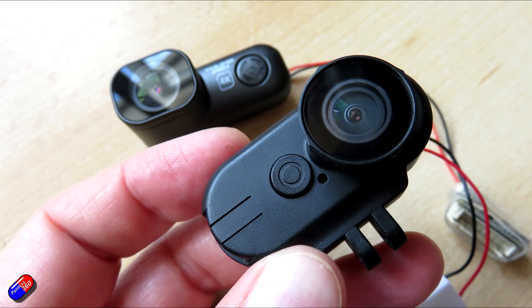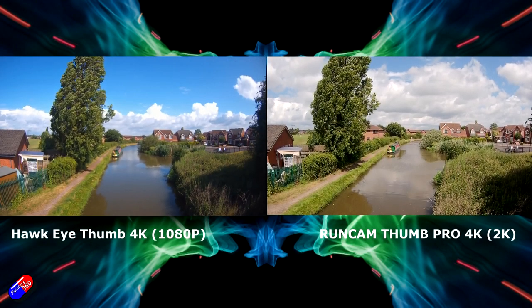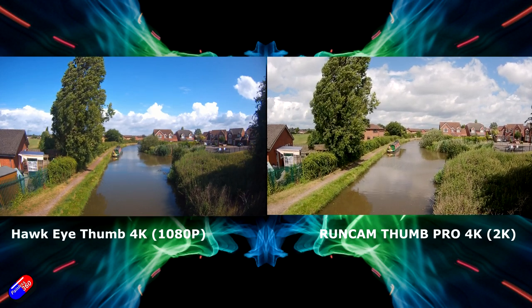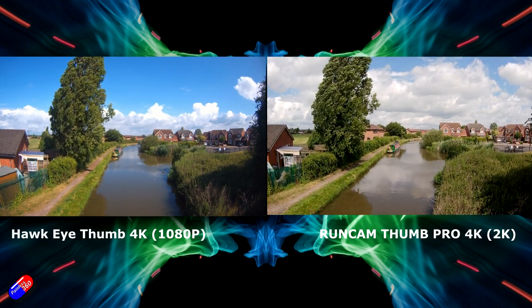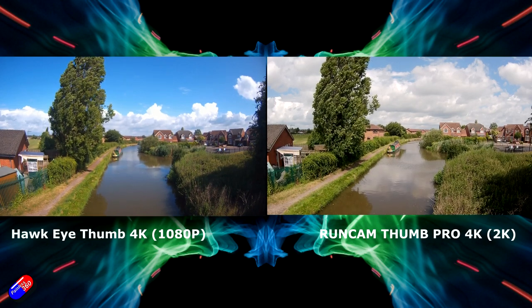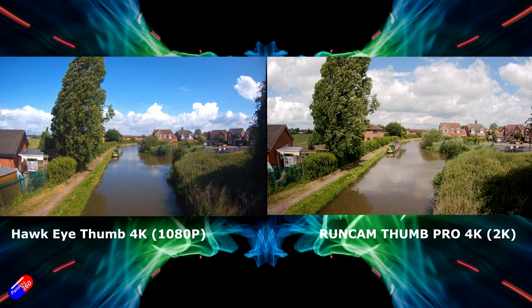As the Runcam Thumb Pro is what this will be compared to most, I've put side-by-side images with the Runcam Thumb Pro on the right and the Hawkeye Thumb 4K on the left. The field of view is very large on the Hawkeye at its largest setting — I'm not sure I'd fly with that. And you can clearly see the difference in clarity. I personally prefer the Runcam Thumb Pro image — it looks very sharp in comparison.